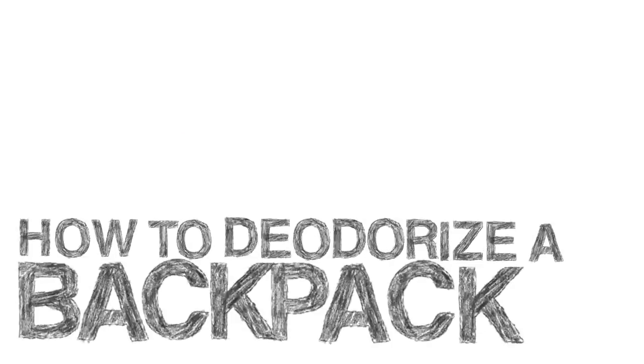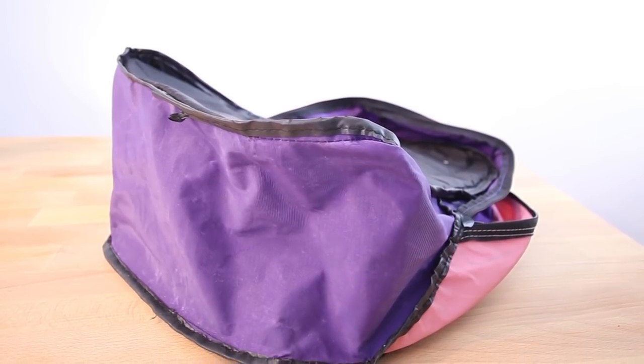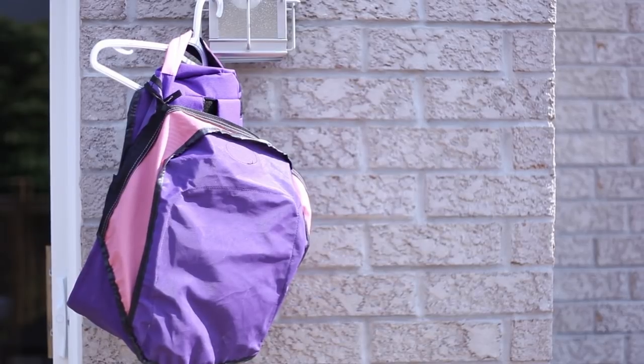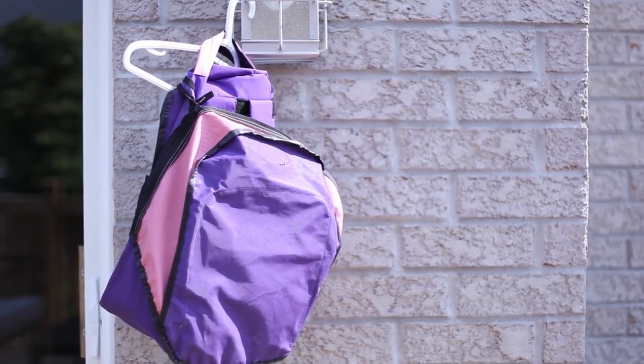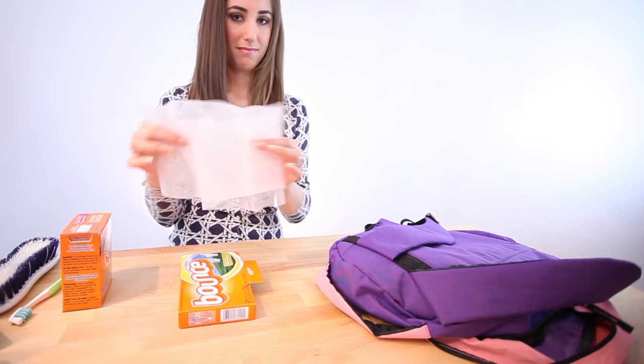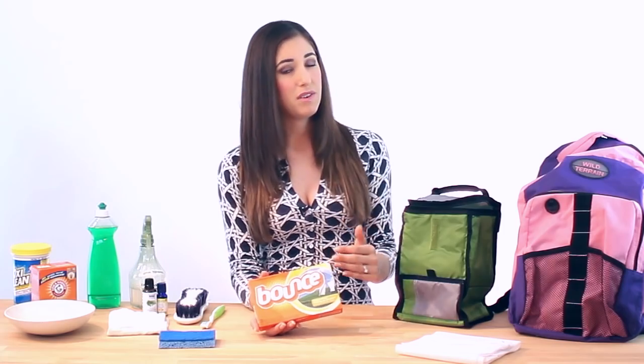And finally, this was another hot request — you need to know how to deodorize your backpack. The first thing you can do is flip the bag inside out and just let it sit in the sun for a few days; maybe do this over the weekend. The sun has amazing deodorizing properties. The next thing you can do is place a fabric softener sheet in the bottom of the bag, which will cover any unsavory odors — though I personally find this to be too strong, a lot of people like it.